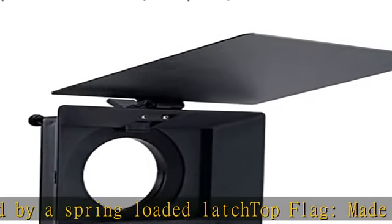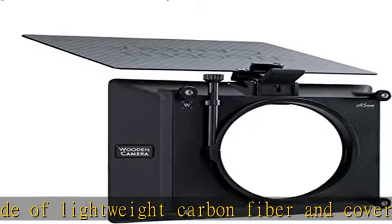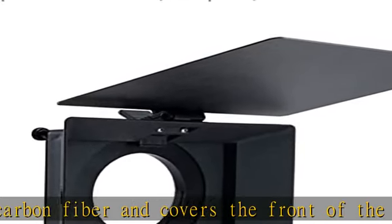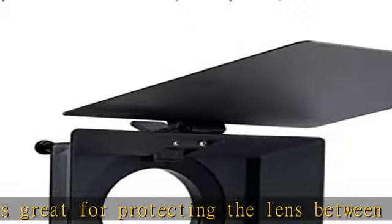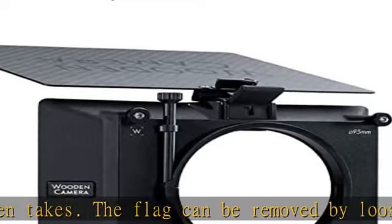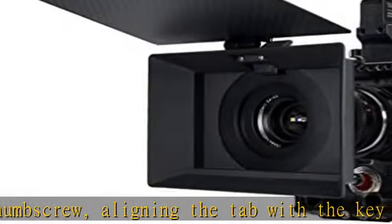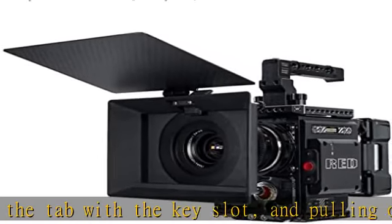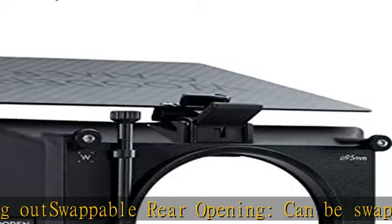Available clamp-on back diameters: 80mm, 85mm, 87mm, 95mm, 100mm, 104mm, 110mm, and 114mm. Package includes the matte box with three 4x5.65 filter stages, a clamp-on back, and top flag. Check the description to get this product today at the best price.